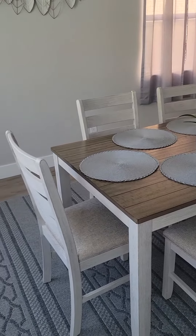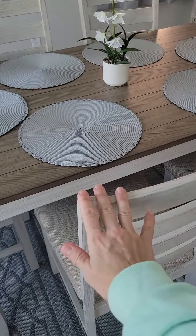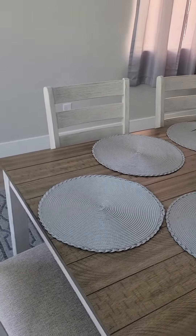This is the Lexicon Kerley five-piece dining set. You'll notice that there are more than five pieces because you can actually buy just two more chairs if you would like and then have this be seating for six people.